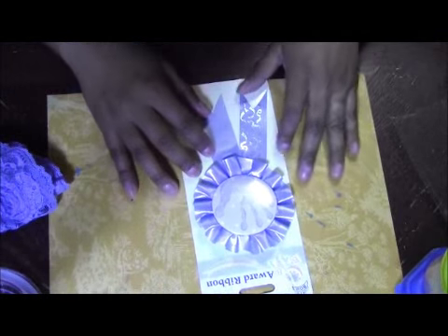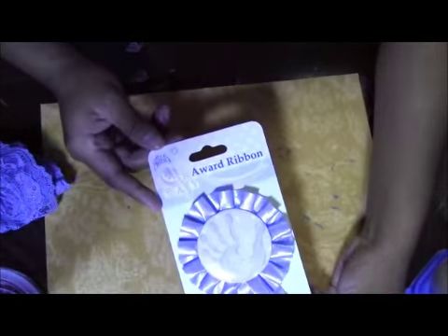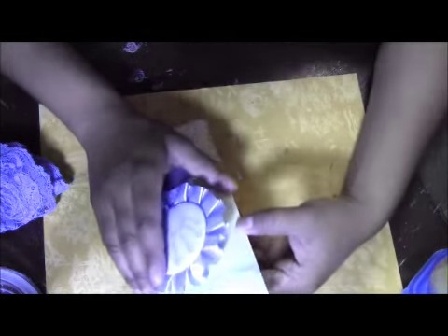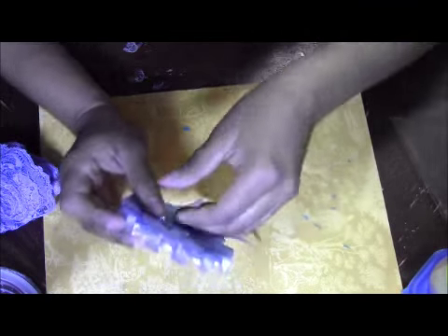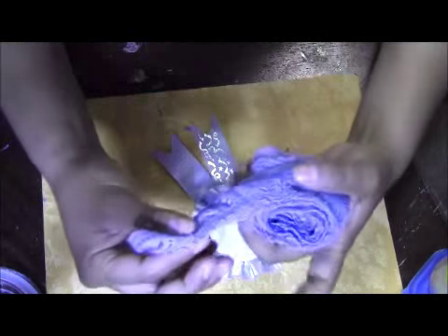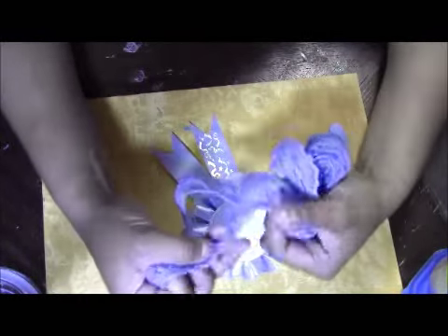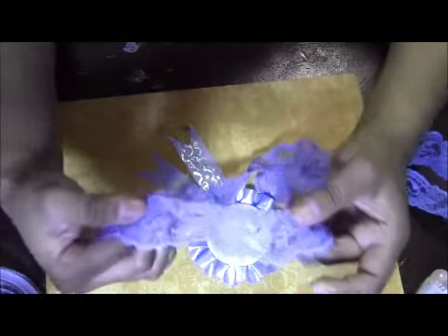Hi guys, so today we're going to do a quick corsage for a baby shower, and this is going to be for a boy. This is from the dollar store — it's just ribbon and it has a little handprint, and it's for a boy. I just bought it for a quick mom-to-be. What you will need is your ribbon from the dollar store, lace that you could find at Walmart — either white that you dye yourself.